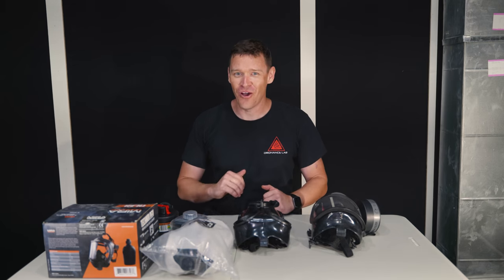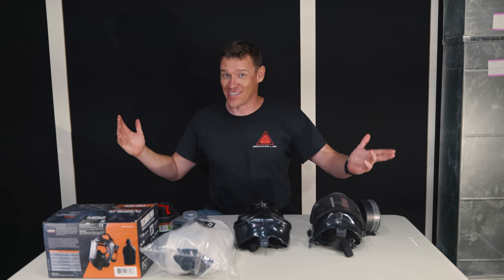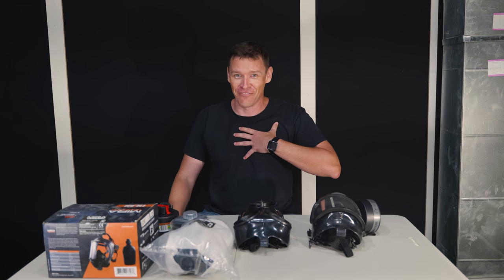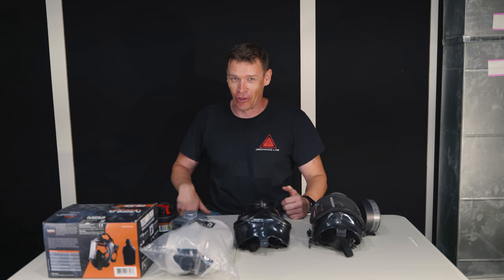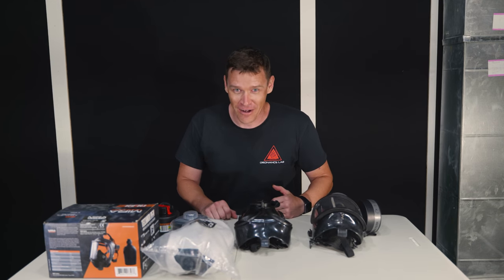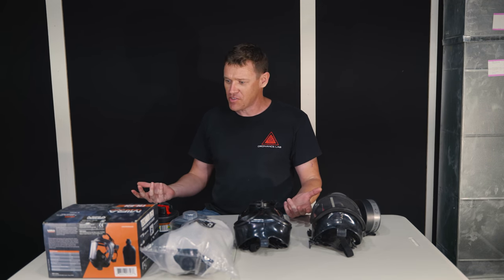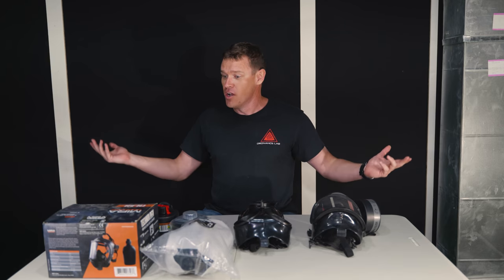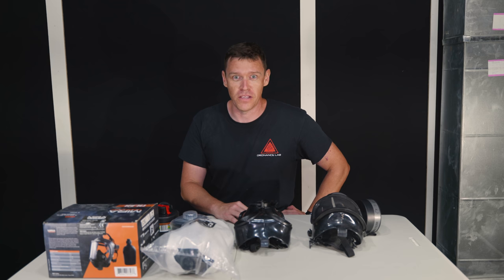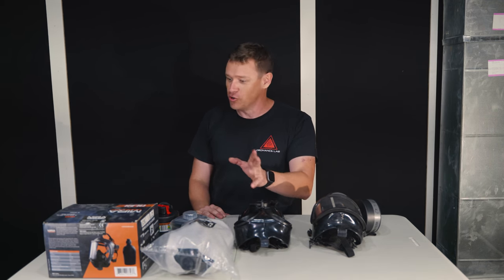Howdy folks! Welcome to another video here at Ordnance Lab. This is going to be a bit of a prequel to our Jackass video where you get to see yours truly go out there and get CS'd. To give y'all a bit of a spoiler, I end up being like Walter White in my underwear with crap coming out of my nose. So it's going to be entertaining. We wanted to do this beforehand to explain some of these gas mask products from Mira Safety. We've had this for months and have been trying to get it scheduled — it's just been crazy with COVID, Jake being deployed with the National Guard, and me having real job stuff to do, but we're finally getting around to doing it.